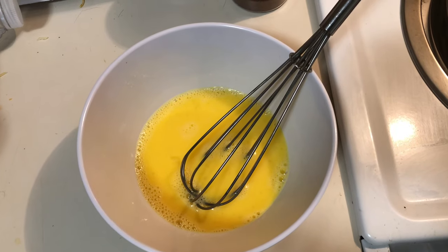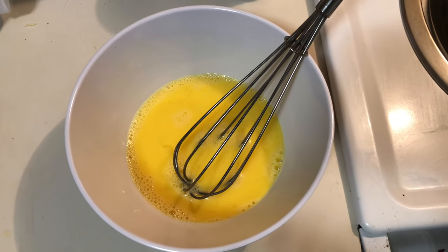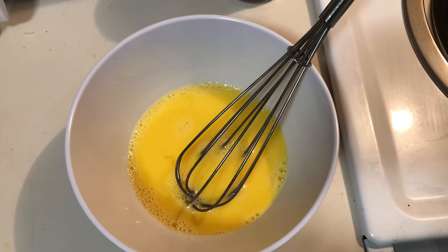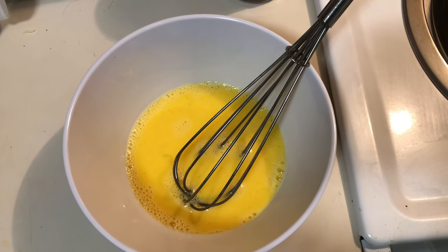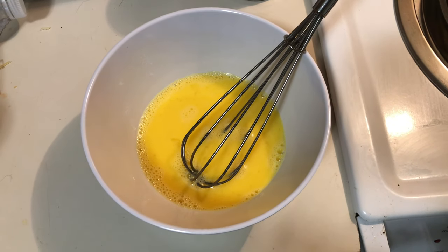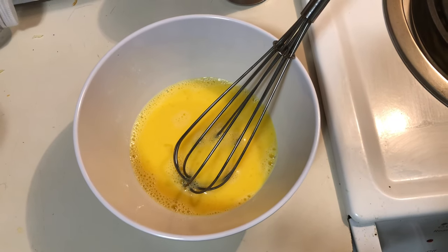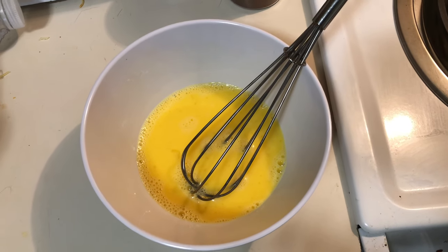We've gone ahead and whisked up the eggs. They used two eggs, so it's going to be kind of like a double sandwich in a way. We're going to add that to the frying pan and kind of make like an omelet-type consistency, but nothing's going in the eggs. All the cheese and turkey will be added after the fact. I've also put my bagel into the toaster. Let's get cooking.